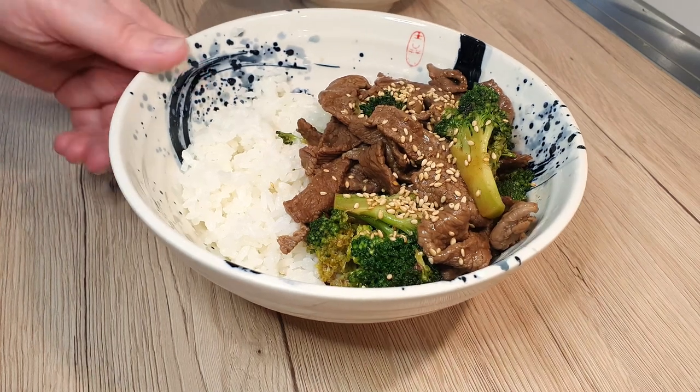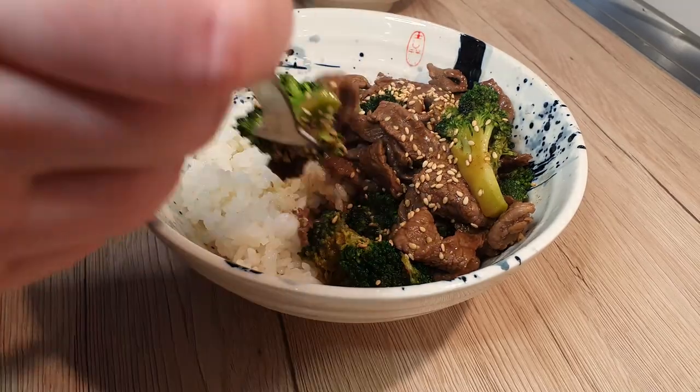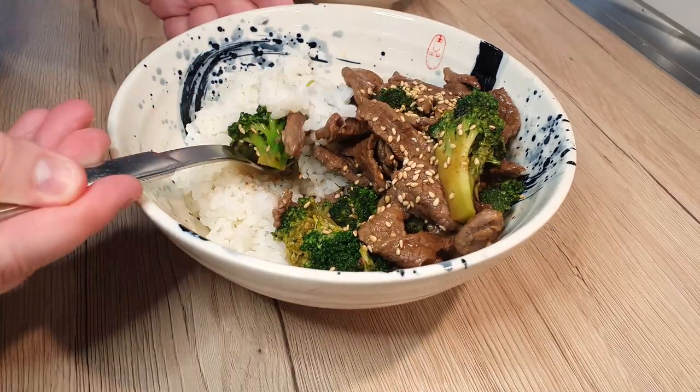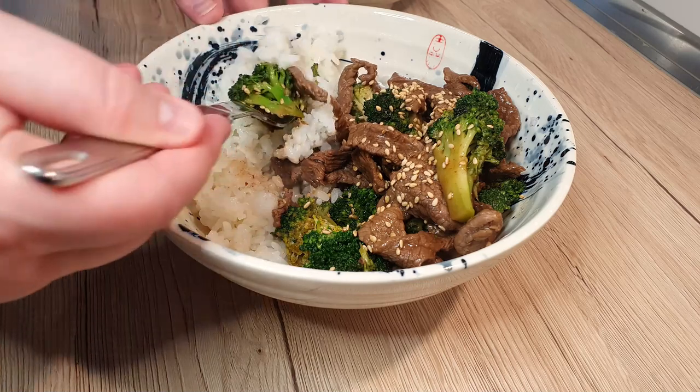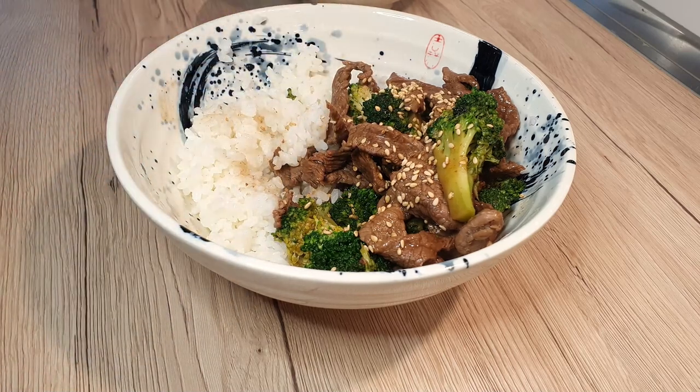Broccoli has always been that divisive veggie where many can't agree upon if it's good or not. I used to be on the fence about broccoli myself, until I started to prepare it my way. When you pair it with some juicy and delicious beef, magic happens.